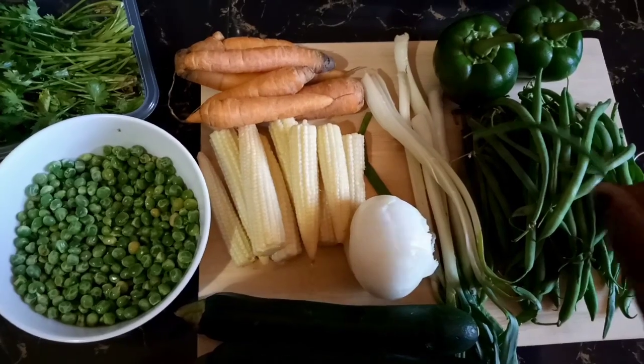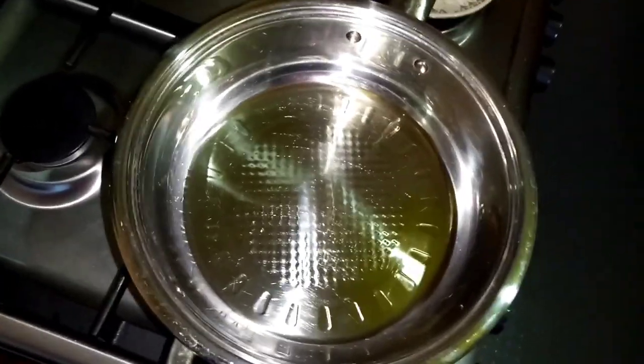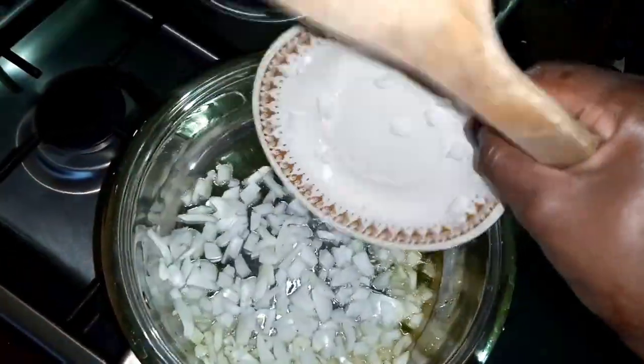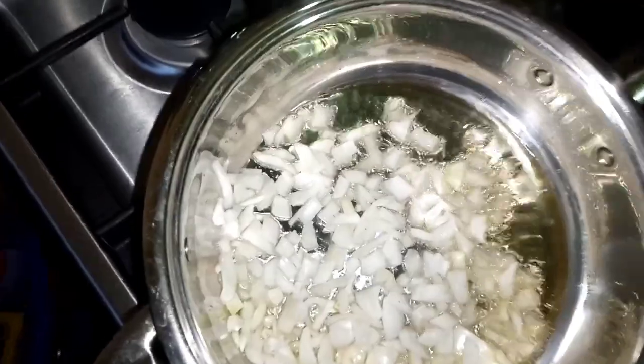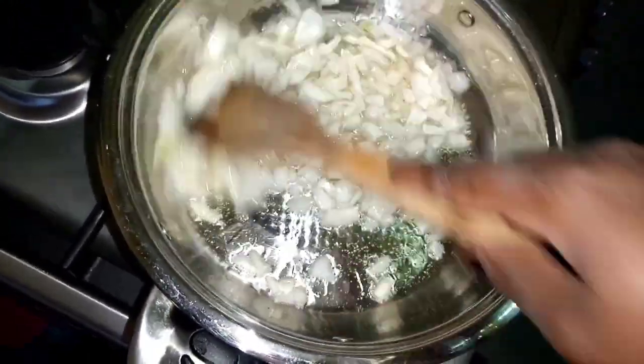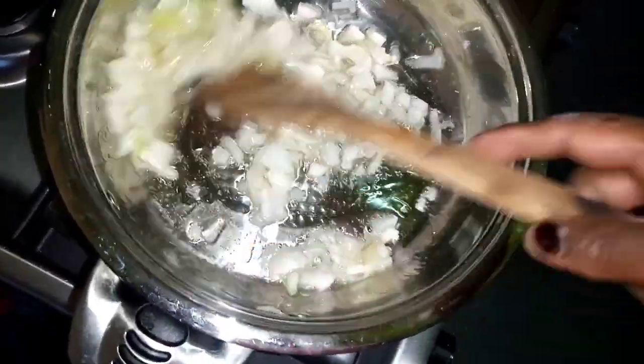Now that I've finished prepping my vegetables, I'm going to start by frying my onions. I'm going to sauté this for about a minute and a half.